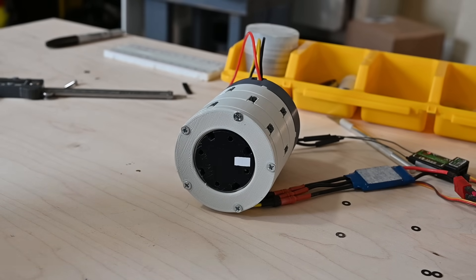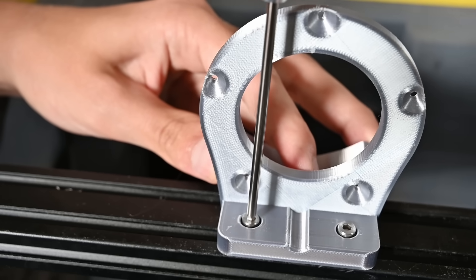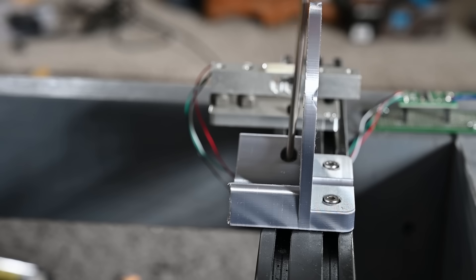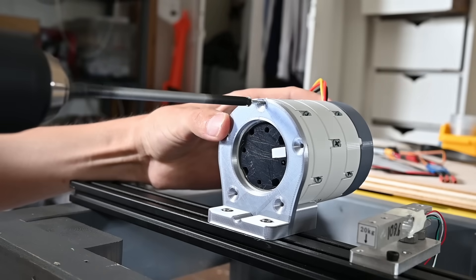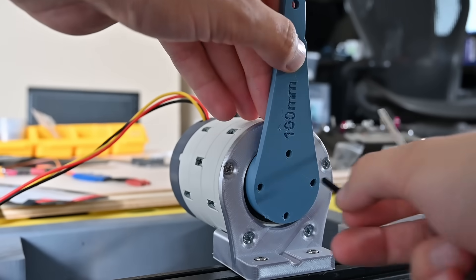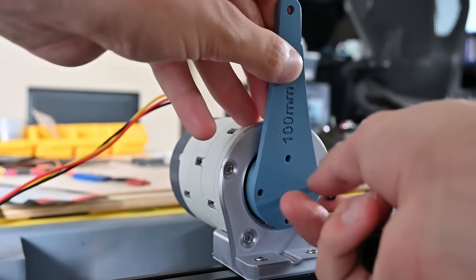Let's see what this gearbox can really do. I printed this mount for it — I used this silk PLA that Anycubic sent over. Normally I'm not a fan of these shiny filaments, but this stuff actually looks pretty cool, kind of has this machined aluminum look. By attaching an arm to the gearbox, which will hit a load cell, we should be able to measure the torque and test the durability of the gears.